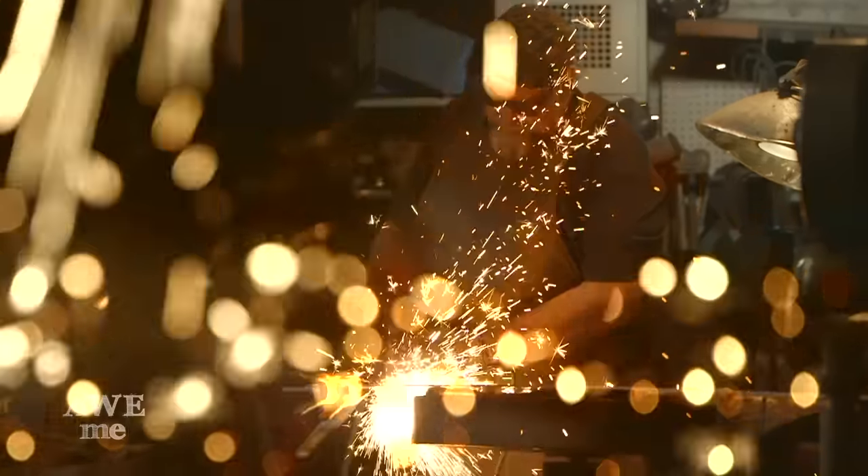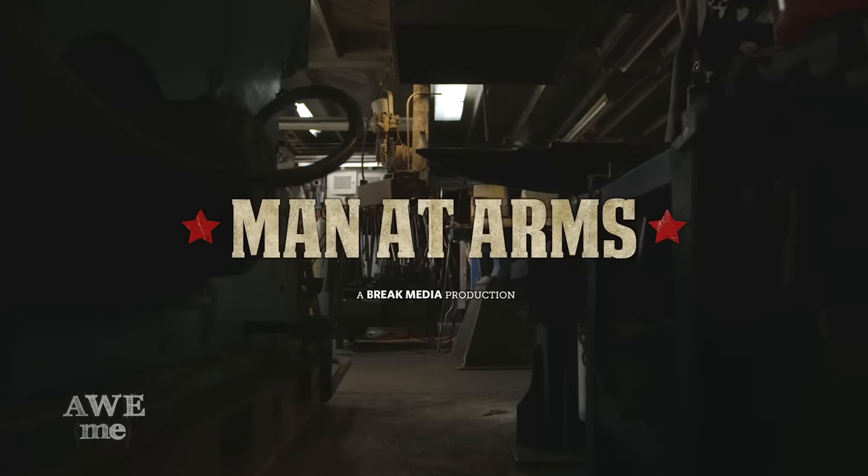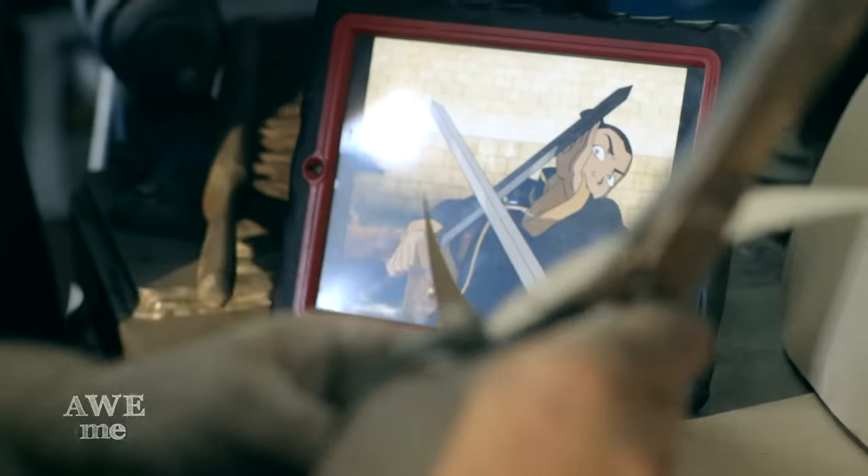I've been a blacksmith armorer for over 30 years. I've created weapons for over 200 feature films. This is Man at Arms. Hey guys, Tony here, making the meteor sword from The Last Airbender.